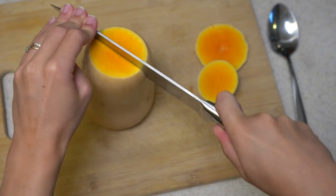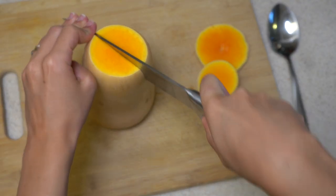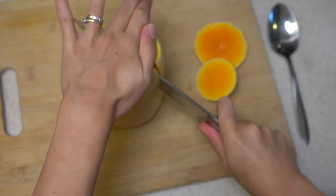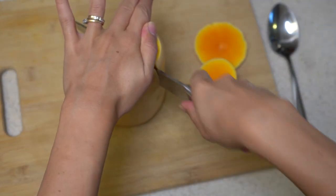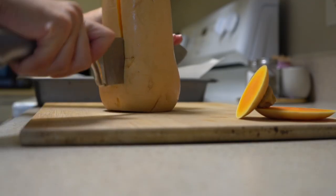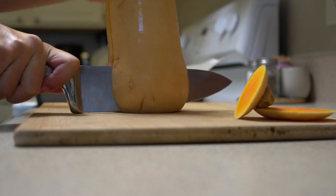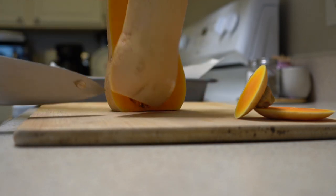First, I'm cutting my butternut squash. Be careful at this part because they are hard — don't cut yourself. Just take your time, be slow, you don't need to rush. You can move your knife like I am doing in the video because it was easier for me, so just try and see if it works for you.